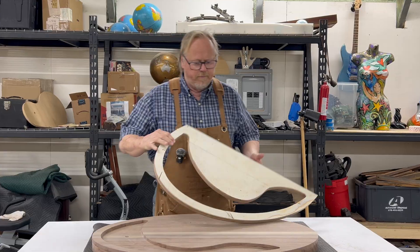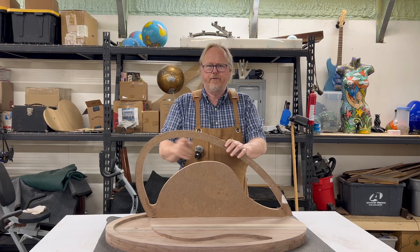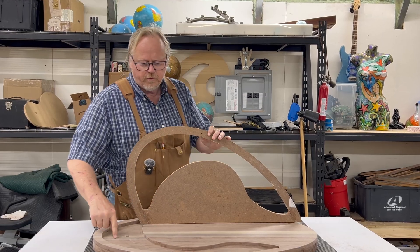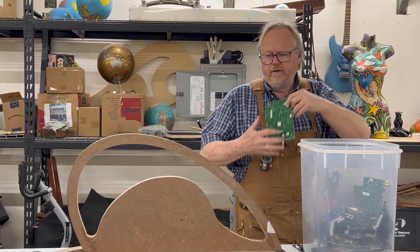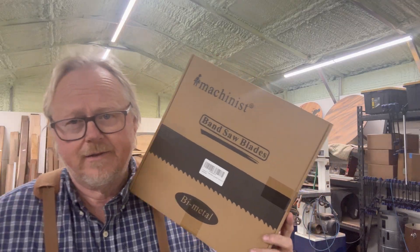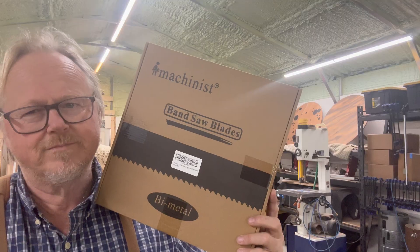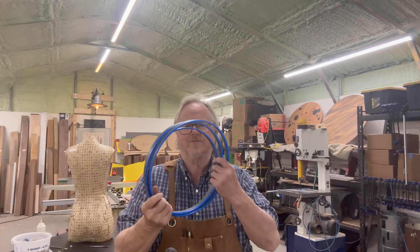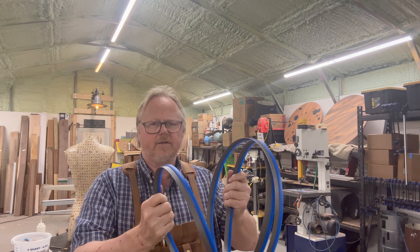We're going to take our form and use that as a pattern to cut out circuit boards to fit here. To cut the circuit boards, I had to get a metal-cut blade for my saw. I think it's going to be okay, but I'm still scared to death to unwind these things.